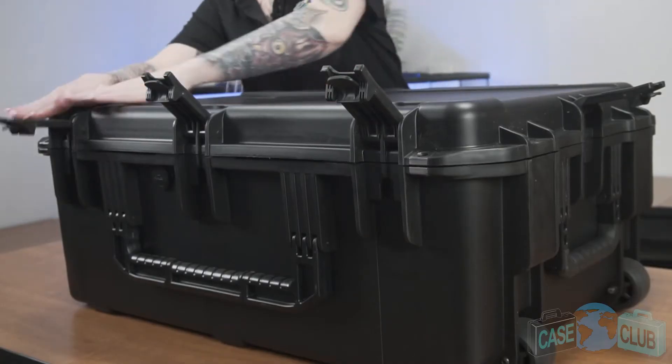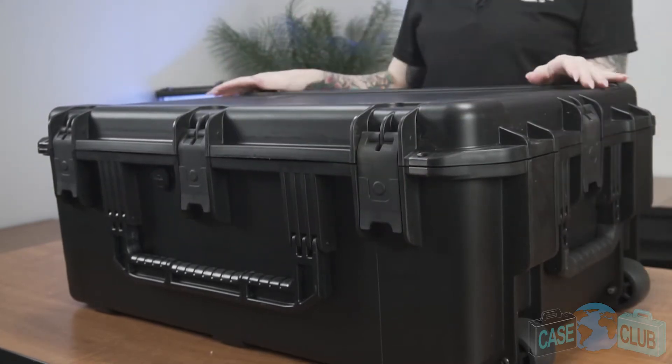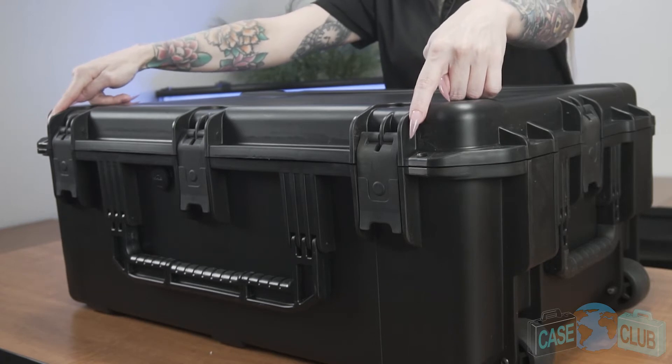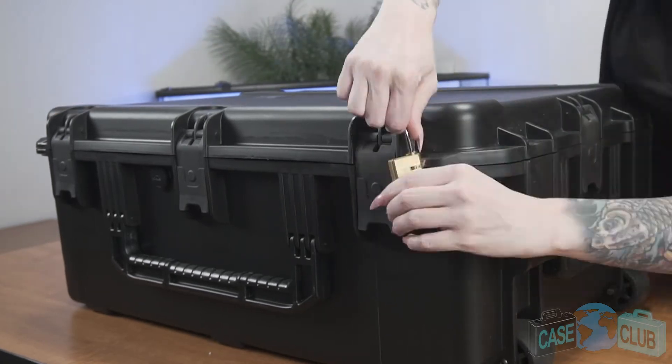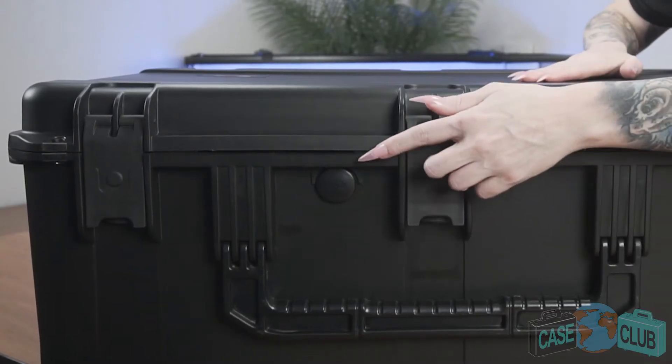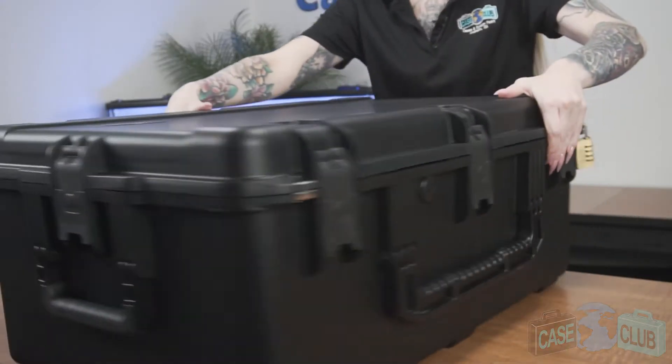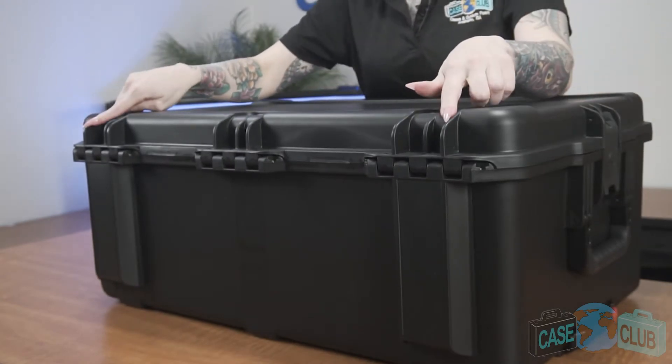The case features five spring-loaded trigger release latches with positive feedback, two metal reinforced pad lockable points for added security, and a pressure relief valve so that the case can be opened at any altitude. In back, three strong mechanical hinges as well as feet so that the case can stand upright on its own.